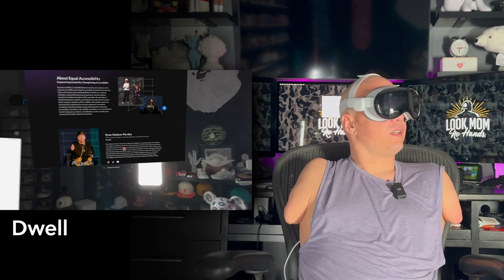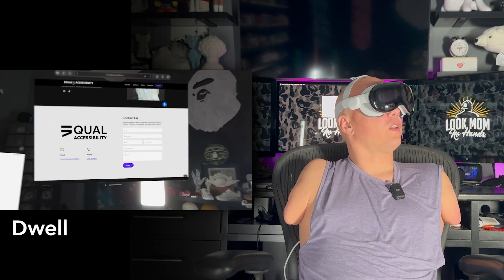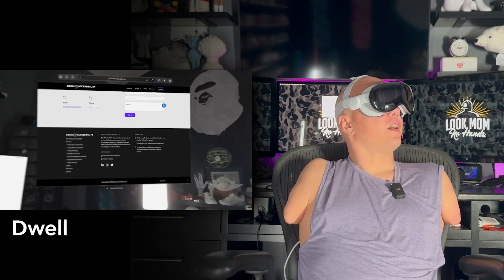Another one of my favorite gestures in Dwell is Scroll. Looking at this website — this beautiful Design Equal Accessibility website — I just look, hold, hold again, and it scrolls up. I don't have to move my head or anything. It's just all in your eyes. I think you guys are really going to like this Dwell feature — I love it.